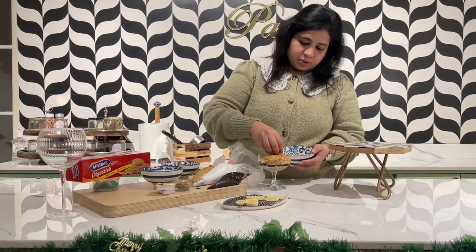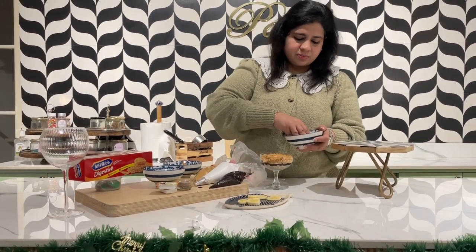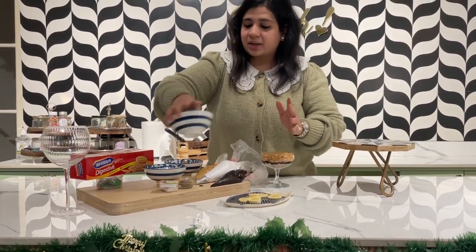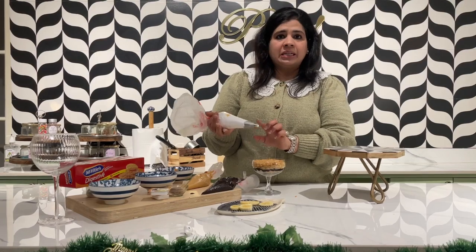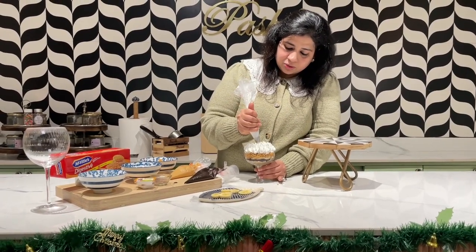Evenly spread it over the top. Try to use a white dish; even a normal glass bowl or anything will do. Don't worry — I've washed my hands, so I'm using them now. Lastly, I have whipping cream and I've used a star nozzle — we'll just pipe little stars on top.